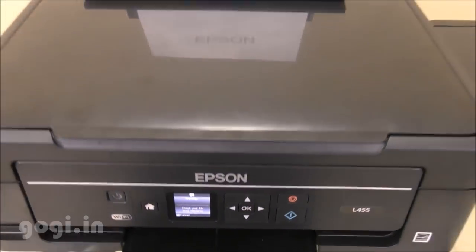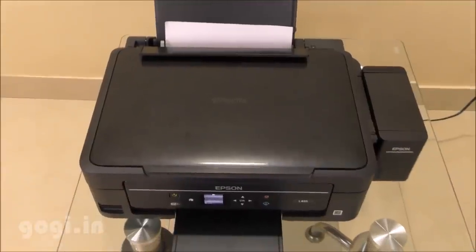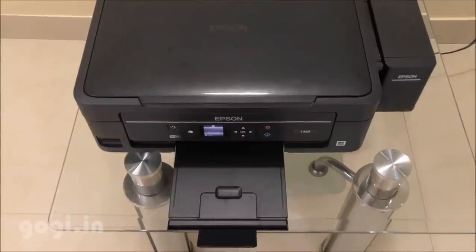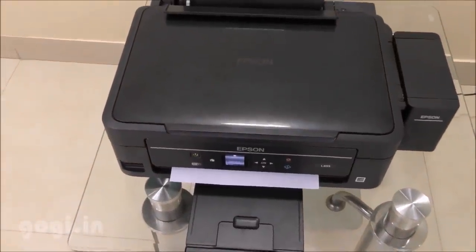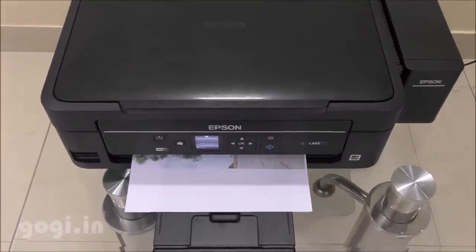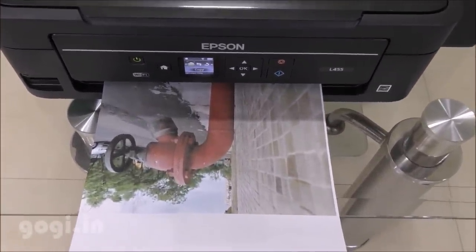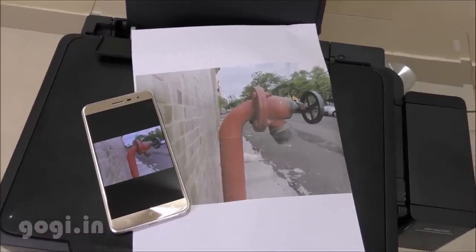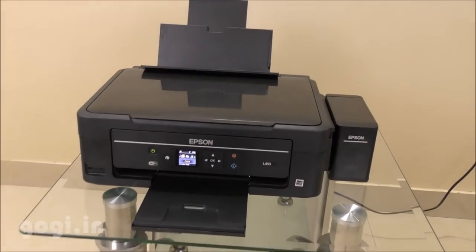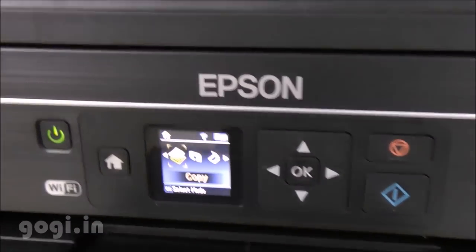This ink tank printer is very cost effective. You can print up to 4,000 pages using black and white, and each ink bottle will cost you around Rs. 320. The cost per print comes to around Rs. 12 in black draft mode and Rs. 20 in color draft mode. The print quality is also very good. Here is the color photo that I printed using my mobile phone via Wi-Fi Direct. I am already using the Epson L210 ink tank printer and it's still doing really well.